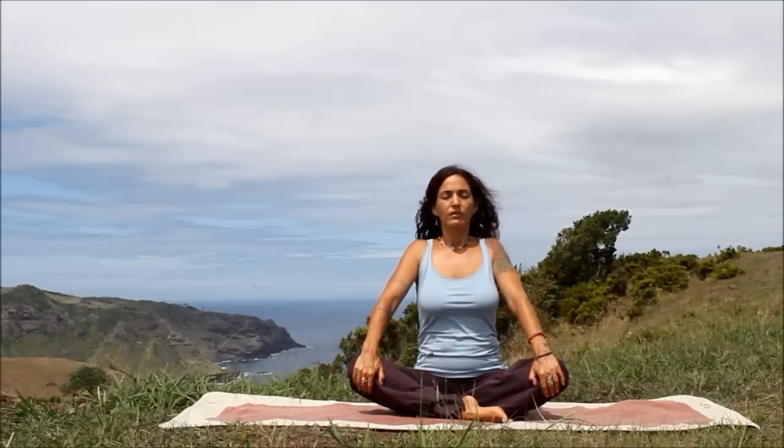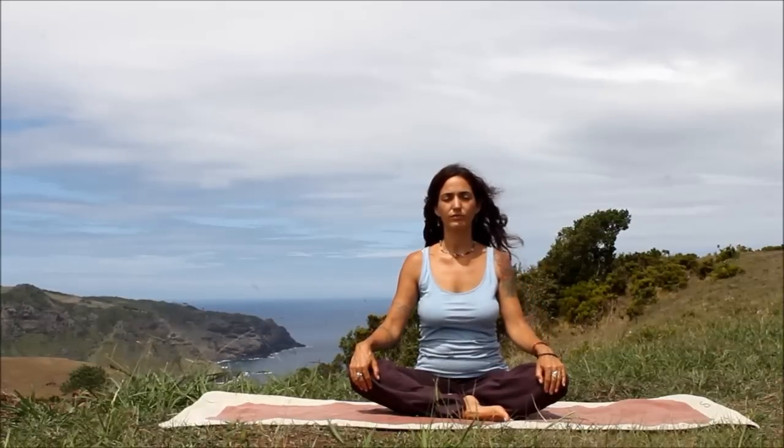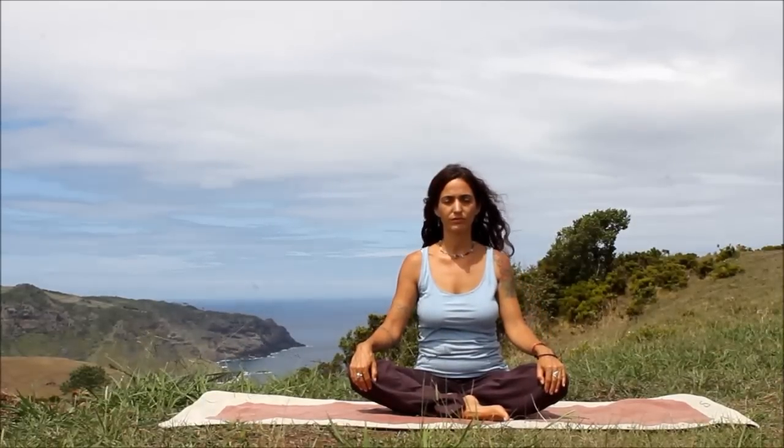Inhale, floating up, open. Exhale, round. Inhale, slowly to center. Exhale, relax your shoulders. Relax the sits bones.